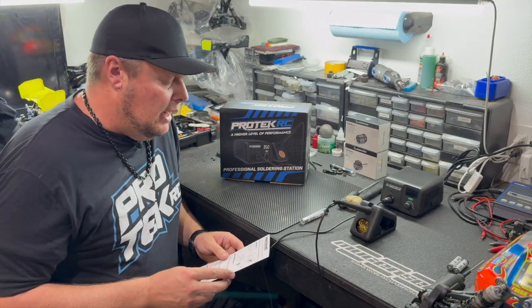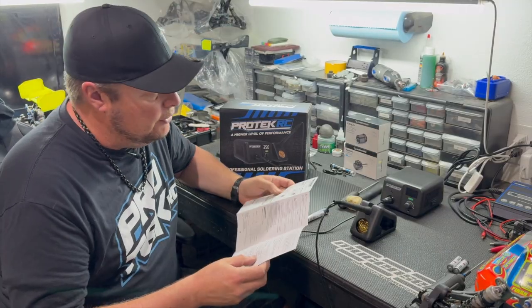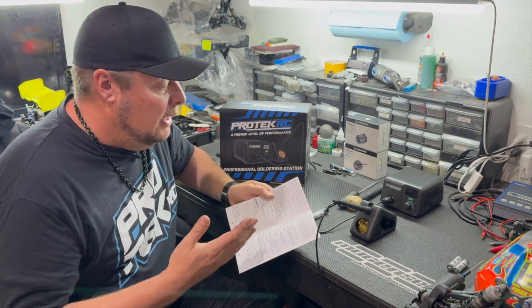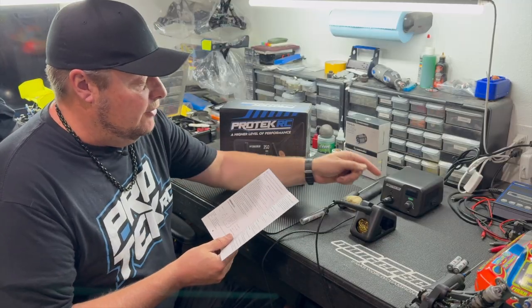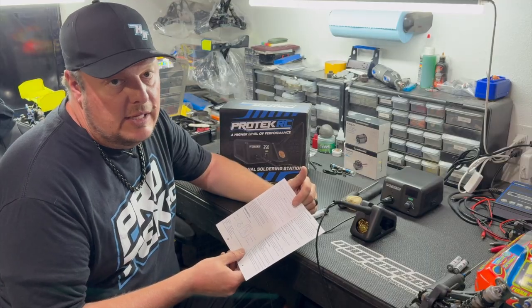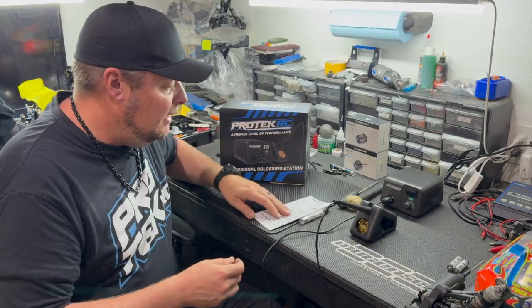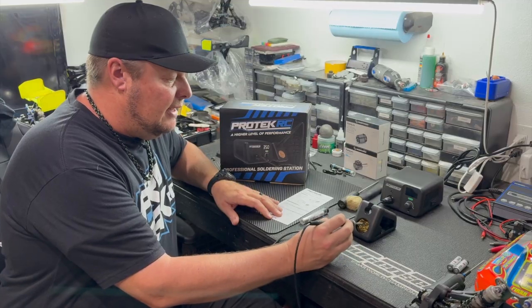The user manual goes through some of the simple steps — if you want to change it from Celsius to Fahrenheit, if you want to change the screen brightness, and there's also a standby or sleep function, just as a safety feature.